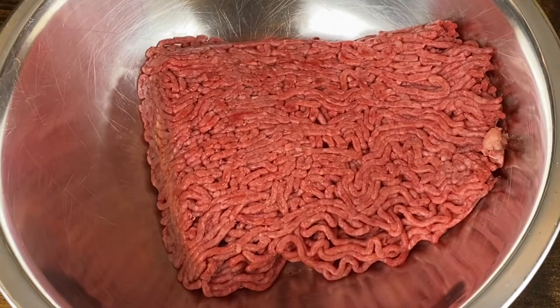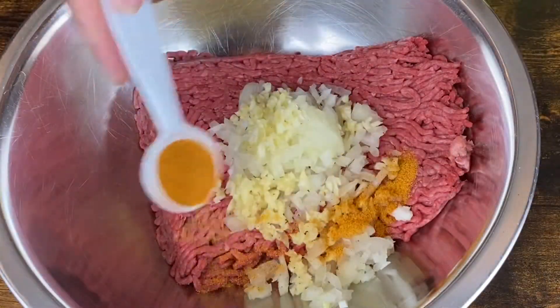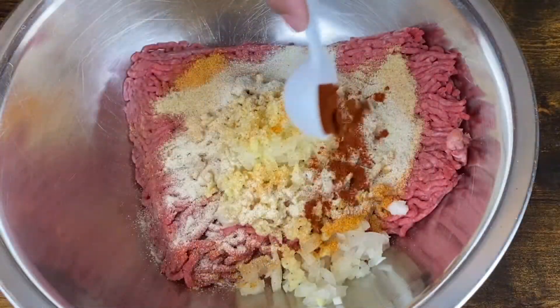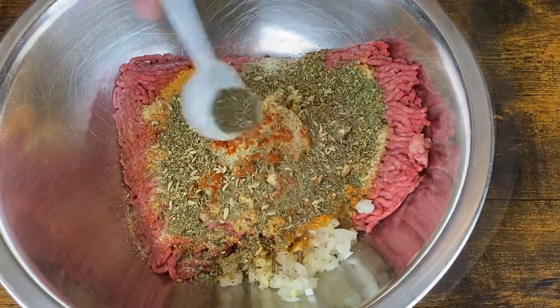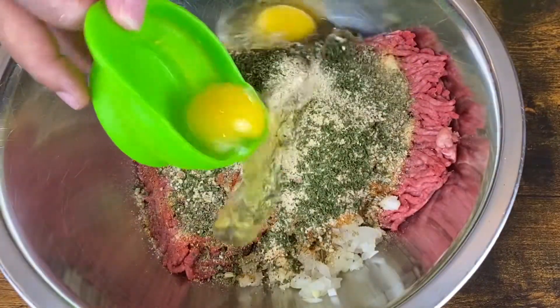Now it's time to prepare my beef. I have my beef in a bowl right here. I'm adding in some onions, some garlic, some seasoning salt, some Creole seasoning, some garlic powder, onion powder, some paprika, some Italian seasoning, some basil, some fennel seeds, some oregano, some breadcrumbs, some parsley, eggs.